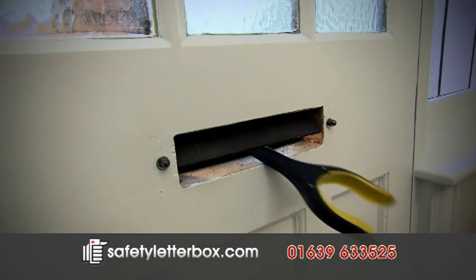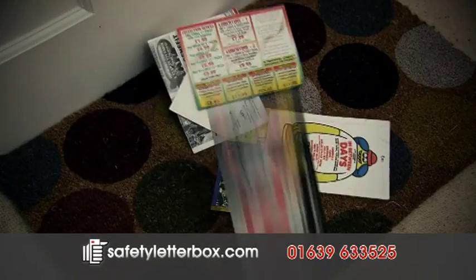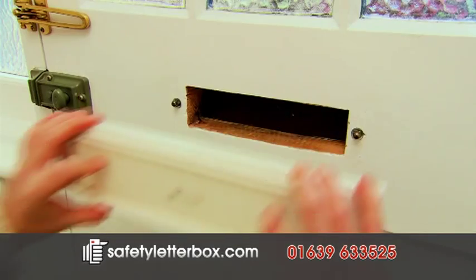Are you worried your letterbox opens up your home to crime? Are you threatened by offensive litter and junk mail? Flaplock has the answer. Flaplock superadhesive tape makes installation easy.